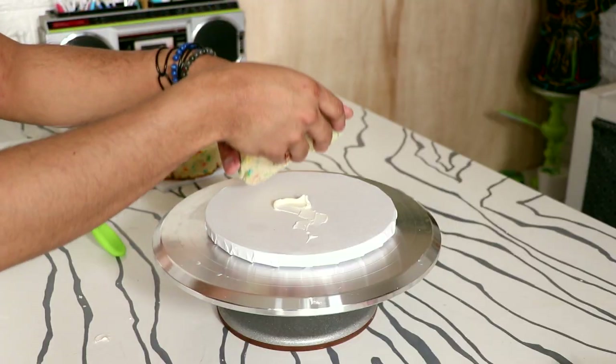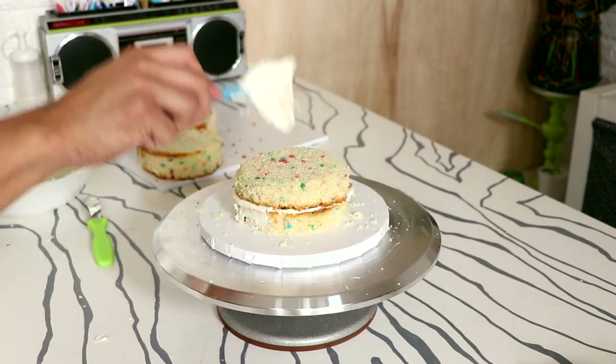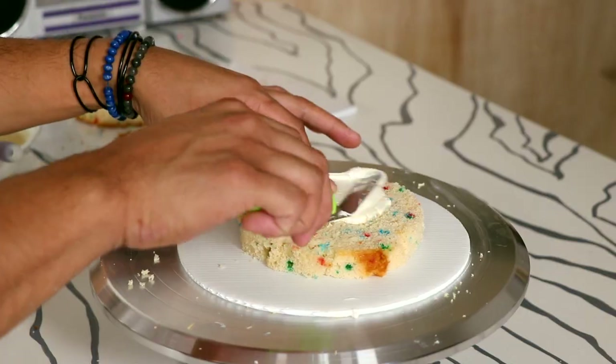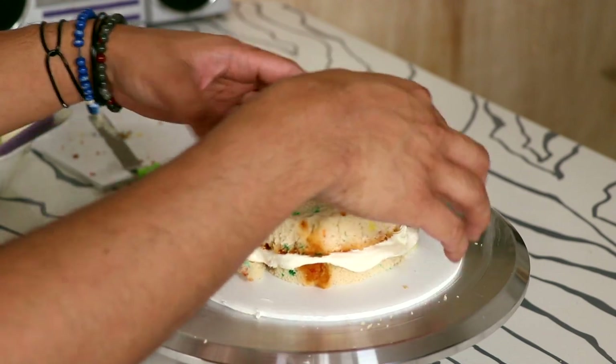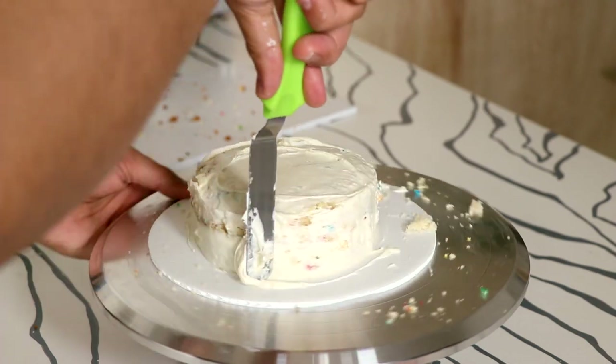Like I said, these cakes all went through the exact same process, so for Grizzly and Panda I'm doing the same thing — icing in the middle, second cake on top, and then rounding out the edges before the crumb coat. After I gave all of my cakes a crumb coat I placed them into the fridge to set.